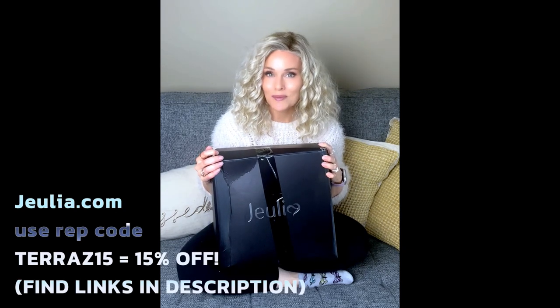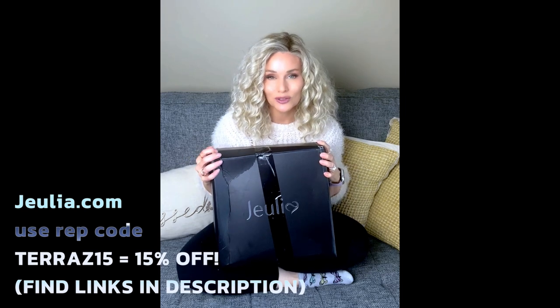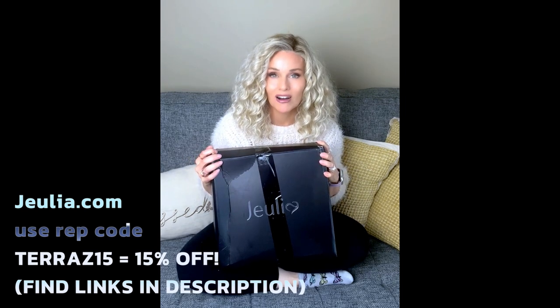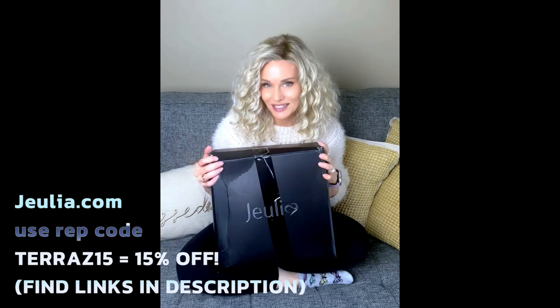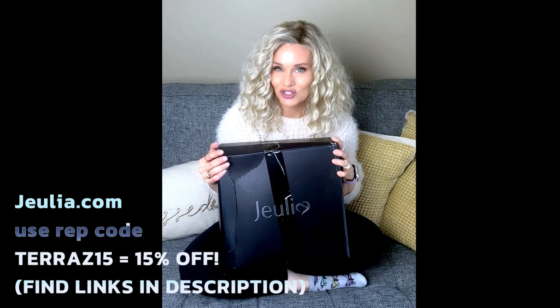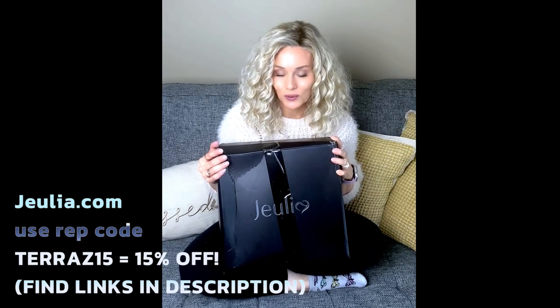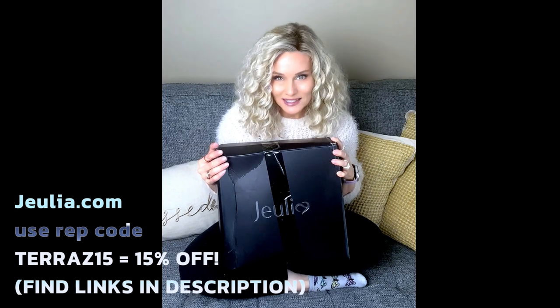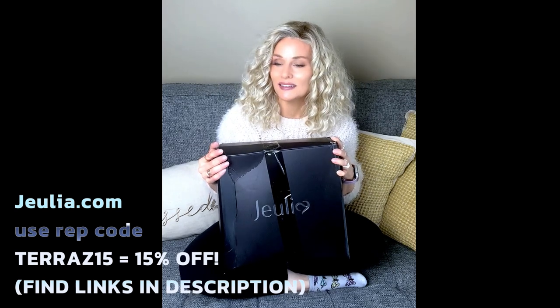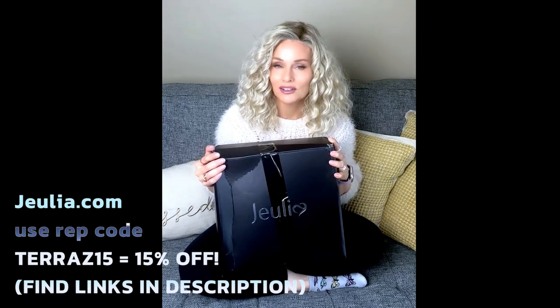You know that I am a rep with Julia.com. Any purchases that you make with Julia, you can use my rep code T-E-R-R-E-A-Z15 for 15% off of your order. They do specialize in that sterling silver, the high quality 925 sterling silver jewelry — very artisan type jewelry — and it's something unique and something for everyone. I've absolutely adored working with them over the years.